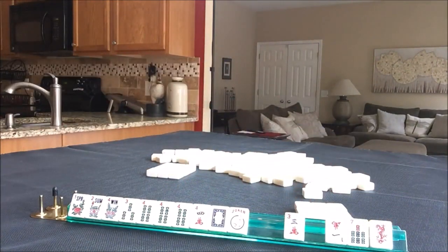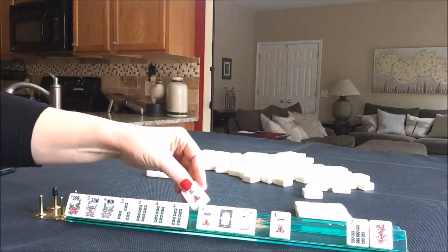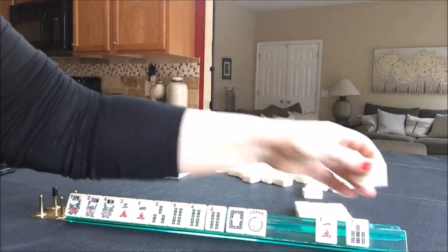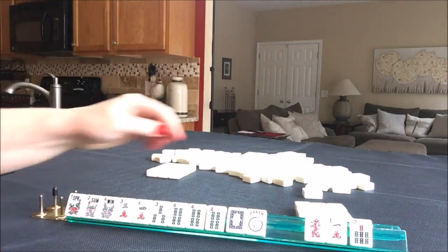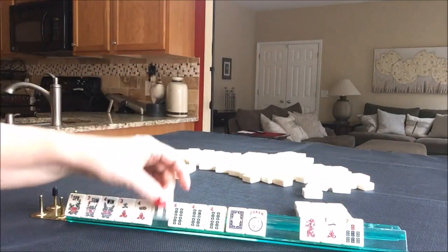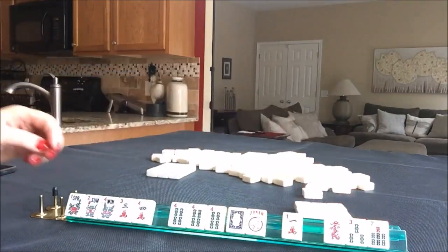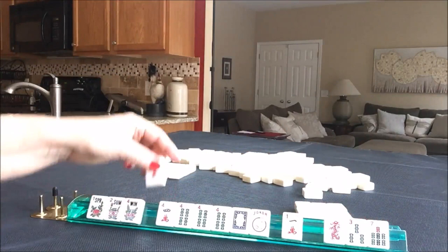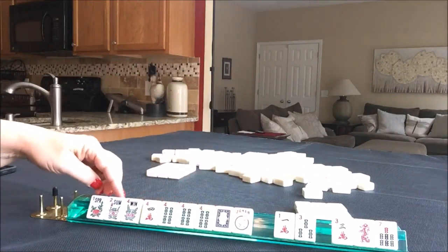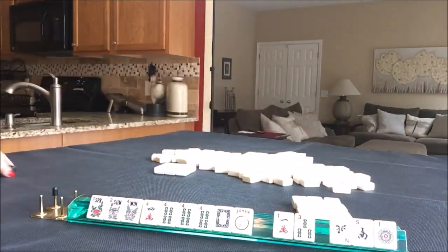We have a 1 and a 3 — something consecutive: 3, 4. Maybe we could play the 3, 4 pair hand. We do have tiles we can pass, but that's a bit risky because this would fit right into the biggest hand on the card — the year hand under Singles and Pairs. I think I would break that up. Maybe even pass those 3. Maybe even give up on the 3 and break it up even more. Let's focus on like numbers and pass defensively.